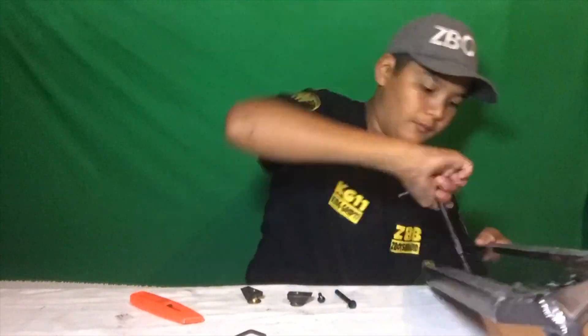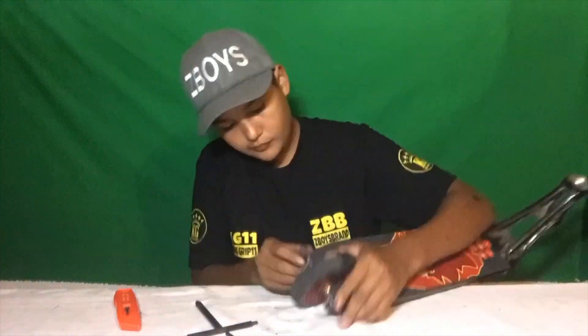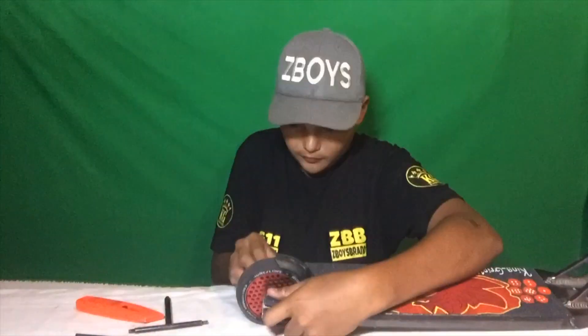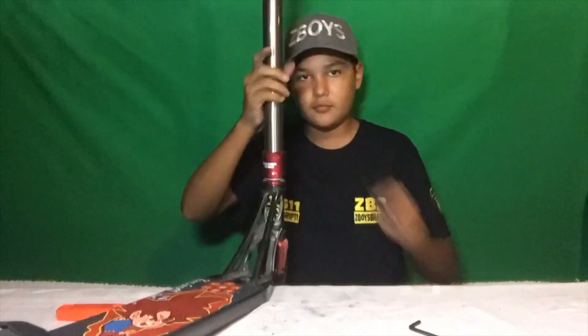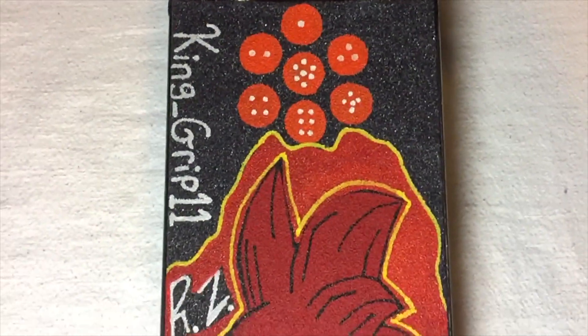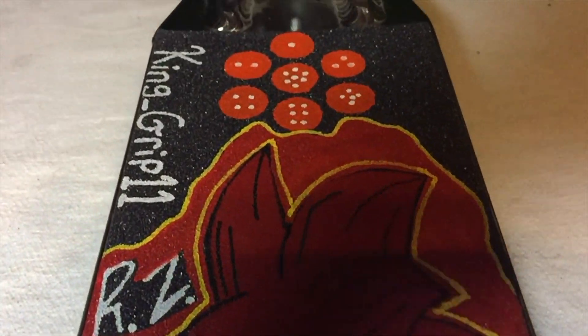That's what it's going to look like after you cut out all the drop downs. Now what you want to do is put your scooter back together. Alright guys, that's it for this video. Be sure you leave a fat like, subscribe, turn on post notifications to notify you every single time we do a new video. Peace out, ZFam.